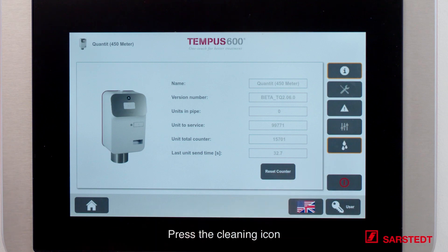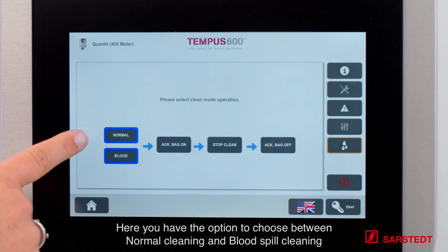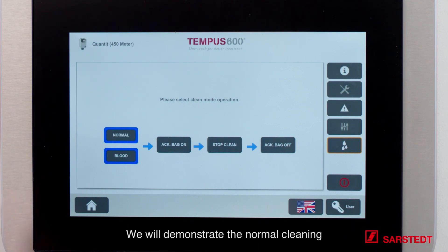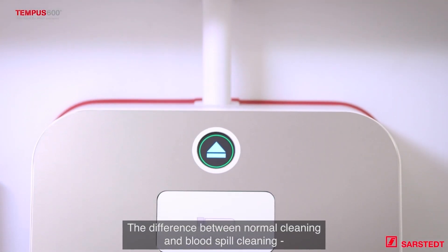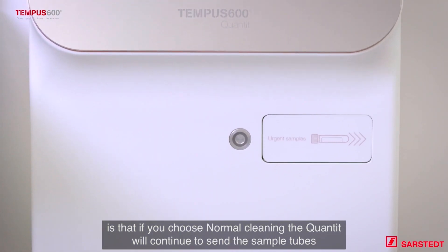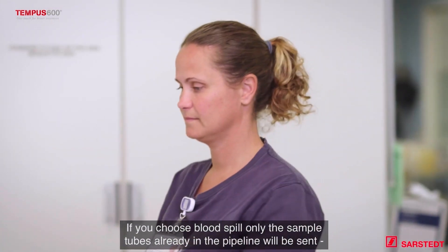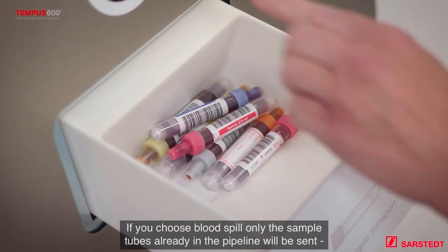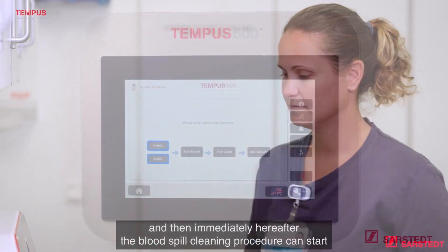Press the cleaning icon. Here you have the option to choose between normal cleaning and blood spill cleaning. With normal cleaning, the QANTIT will continue to send the sample tubes already loaded. With blood spill cleaning, the sample tubes already in the pipeline will be sent, and then immediately the blood spill cleaning procedure can start.